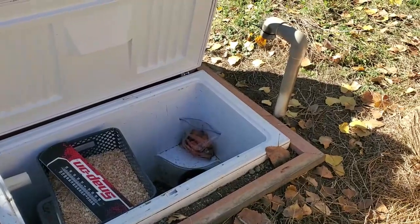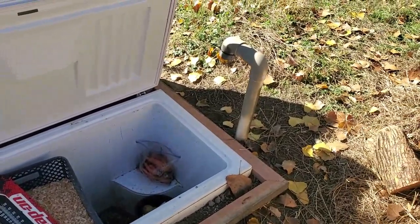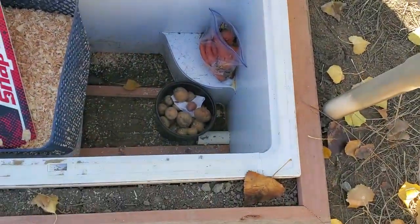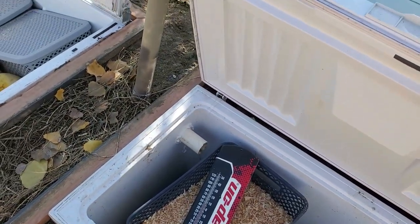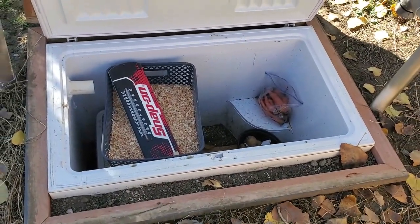One of the things I want to point out is that these need ventilation, just like a regular root cellar. You can see the pipe — one of the pipes coming up there. You need one ventilation pipe going in down low, and then you need another one coming out high. That helps the air movement flow through these to keep toxic gases from building up.